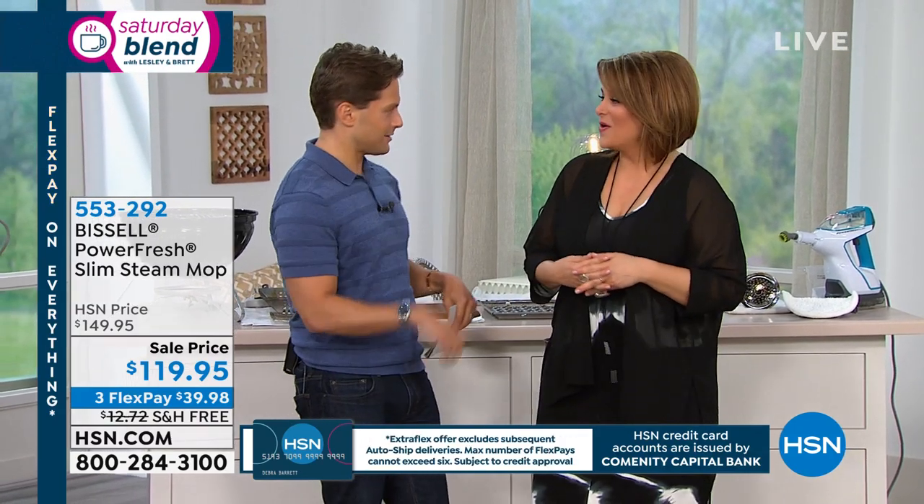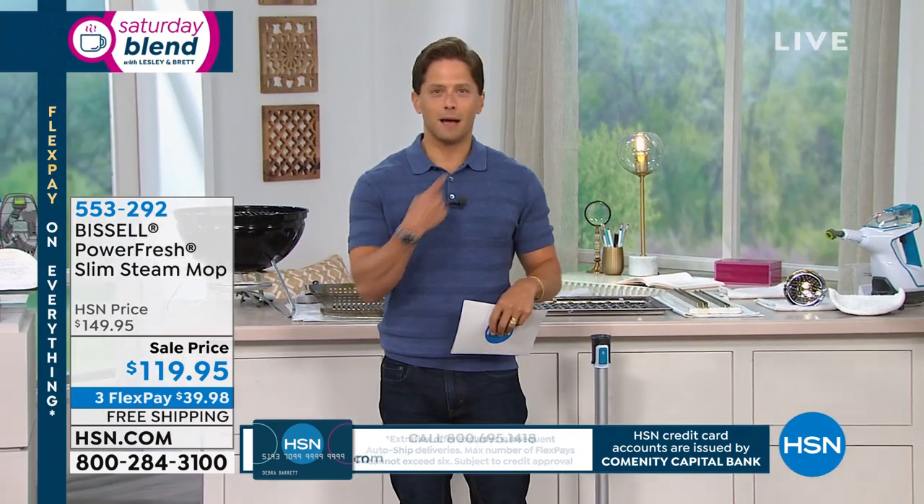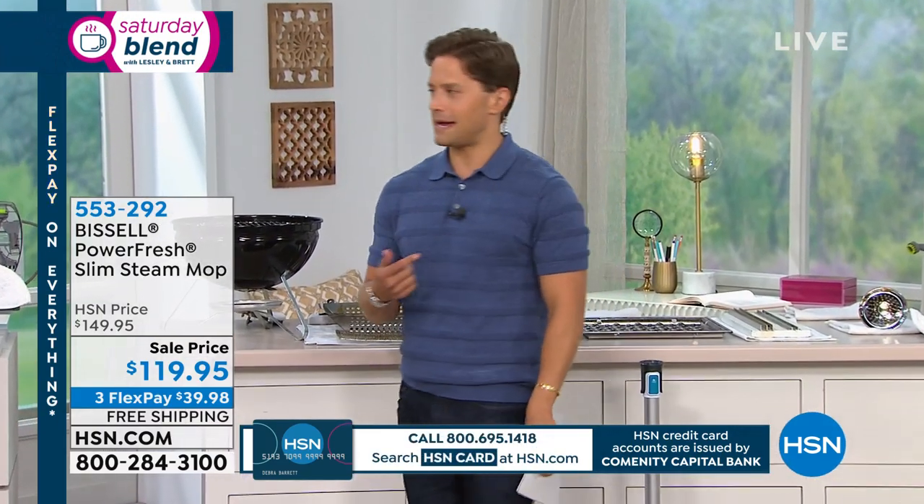We've got lots of great features and products to show you this morning for the next hour, so get on out of here — I know you've got to get ready. Your hair's going to get curly. I'm going to the kitchen — I'm cleaning, she's cooking. Sounds like my house at home.